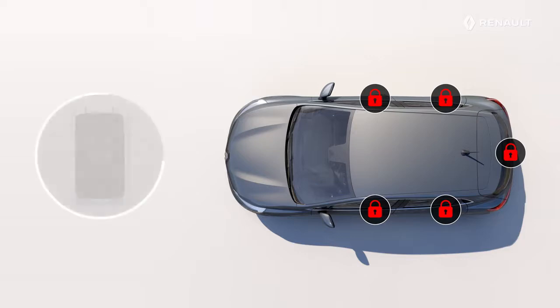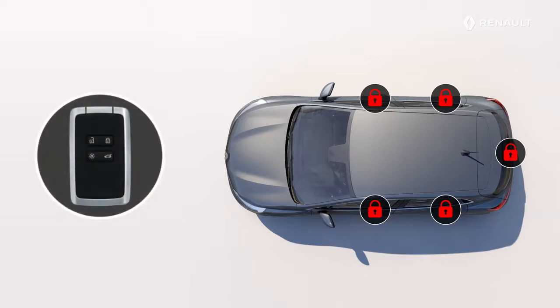Like a remote control, this card allows you to unlock or lock the doors by pressing the buttons on the car directly. You can also unlock just the tailgate of your luggage compartment and switch on the exterior lighting.